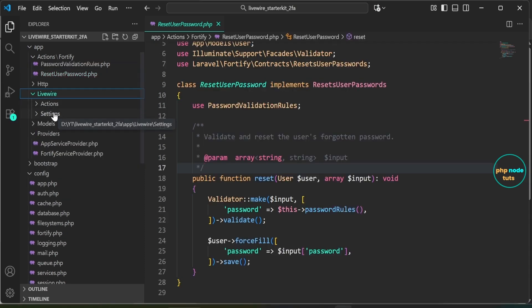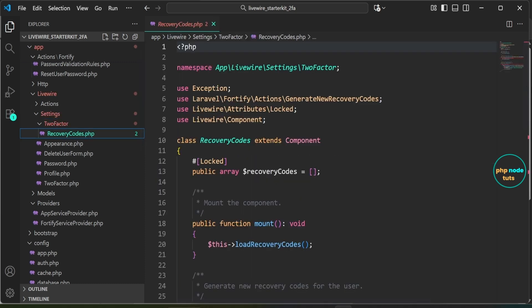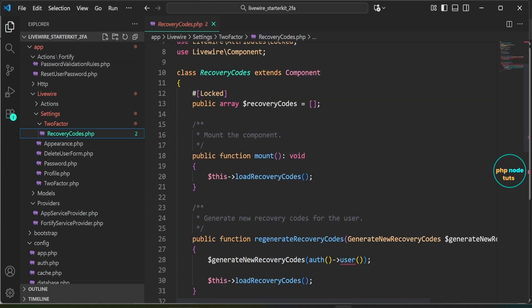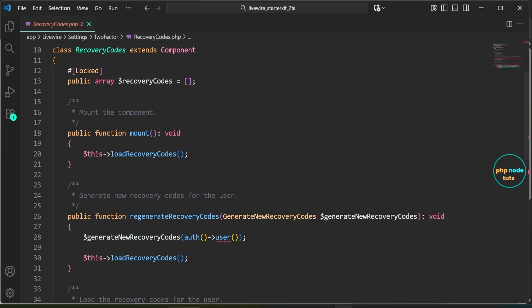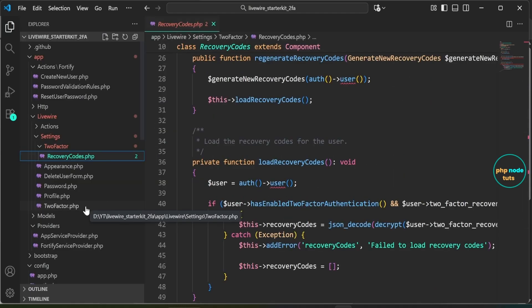Next, open the RecoveryCodes.php file inside the livewire/settings/two-factor folder. This file defines the RecoveryCodes component which handles generating and loading two-factor authentication recovery codes. It includes methods like regenerateRecoveryCodes to generate new recovery codes for the user, and loadRecoveryCodes to load and decrypt the user's existing recovery codes.